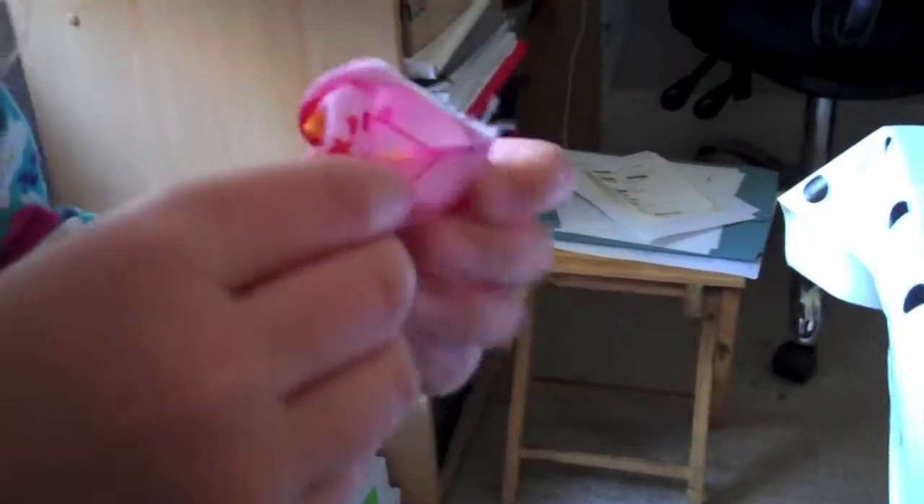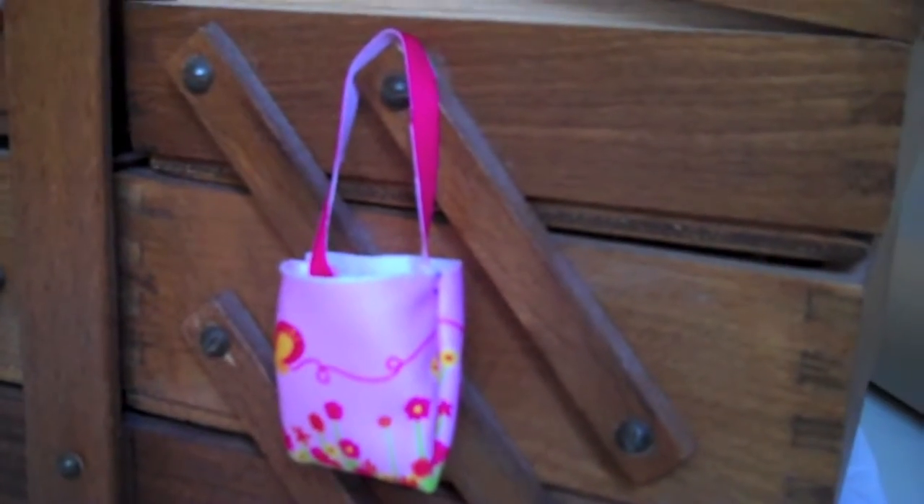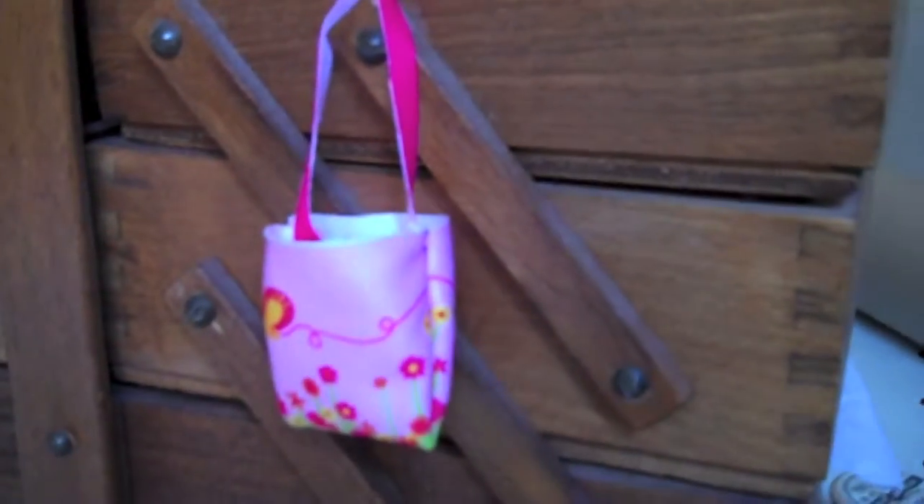Lexi, how old are you? Four. If Lexi, aged four, can manage to be a helper, then I'm pretty sure an older person can. We've done our first thing, and it was a good practice run, wasn't it, Lexi? Yeah. So we've got our bag.